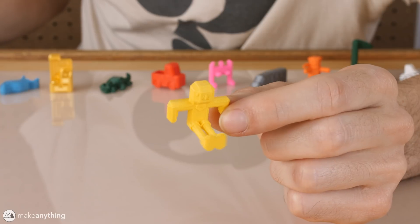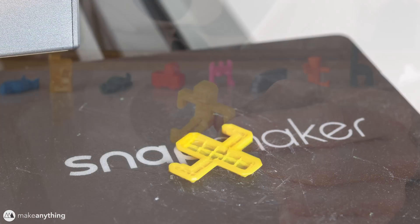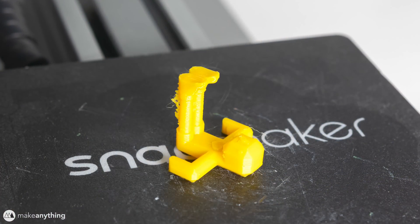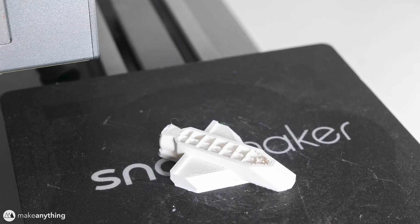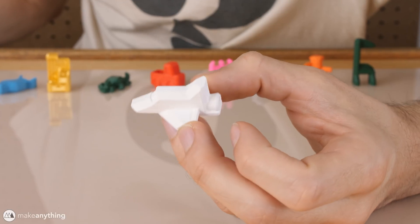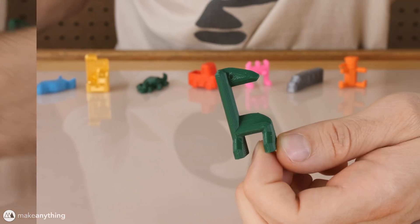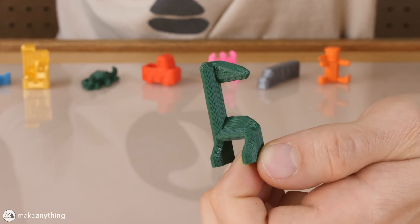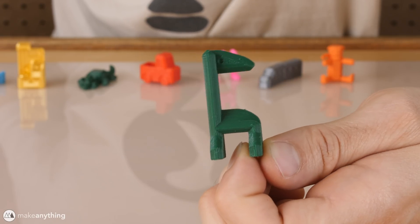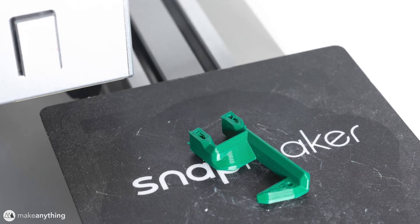First up we've got this charming little doll sitting up in your standard doll pose. All of my toys are designed to print without support material, so this little doll is printed lying on its back. Next up we have our space shuttle — I really like this one because it's got a fun blocky chunky feel; it reminds me a lot of a little Lego prop. And then there's this dinosaur — although depending on what color you print it in it could be a giraffe or some other animal. I call it a dinosaur; he's a little derpy but I love him.